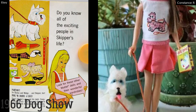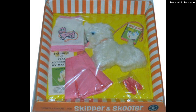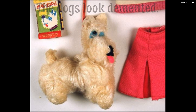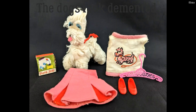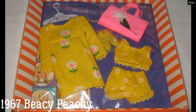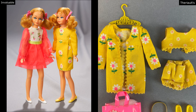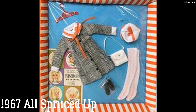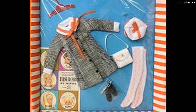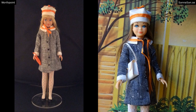Moving on to 1966, I just adore the Dog Show set — I hadn't seen it until I started looking into Skipper's history. She comes with a little Scotty dog and there's also a little Scotty on her t-shirt. It's amusing because my Barbies had dogs when I was a kid, and Barbies have had dogs right from the beginning. From 1967 is Beachy Peachy — I adore the cute bright happy hippie color scheme, the rick-rack trim, and the two-piece set. Also from 1967 is All Spruced Up, a classic 60s mini dress with white collar and cuffs and a little ribbon — just awesome.